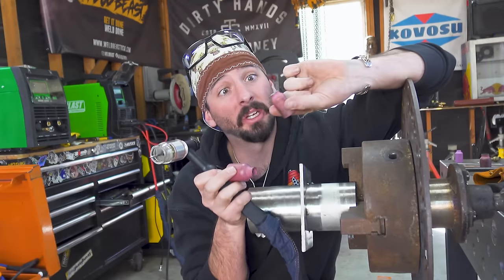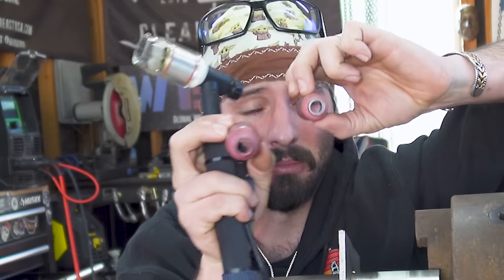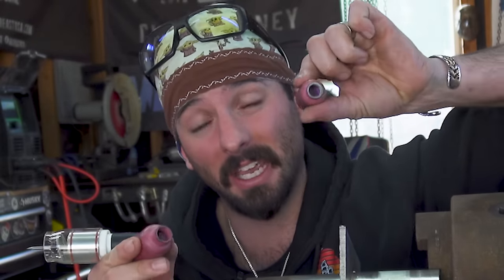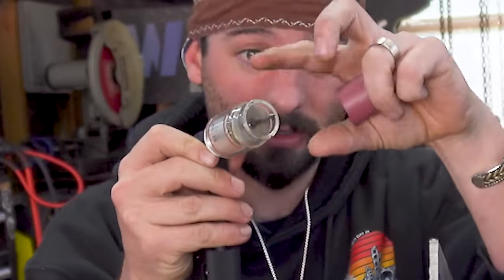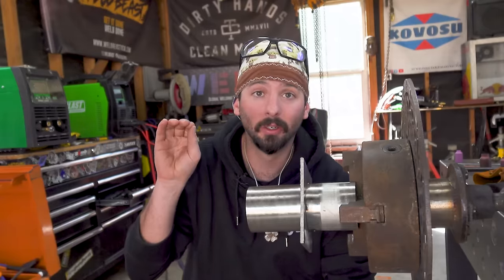Cup size is all preference - it doesn't matter whether you're running a standard, a jumbo, or something massive. It comes down to the application and what you're used to. An eight cup is an eight cup - every number is a sixteenth of an inch, so a 15 cup is 15/16ths of an inch, almost a full inch of coverage. The biggest difference between a jumbo eight and a standard eight is the gas lens on the inside is bigger, giving you more gas coverage. I usually stick with the jumbo. Stick out rule of thumb: however wide that cup circle is, that's about how far you stick the tungsten out - but that's a rule of thumb, not a life rule.